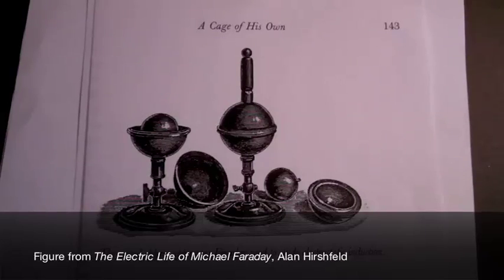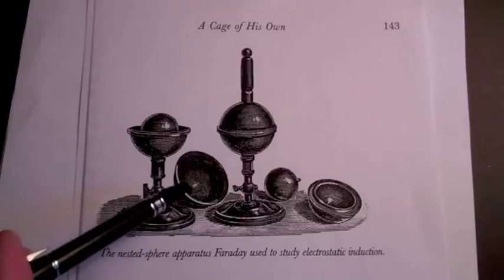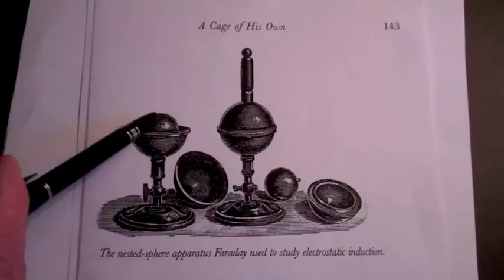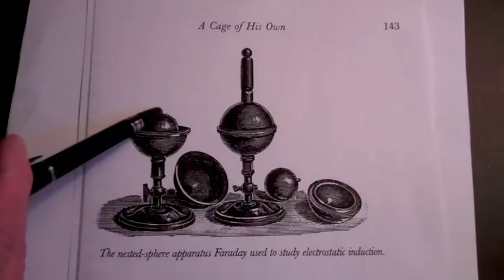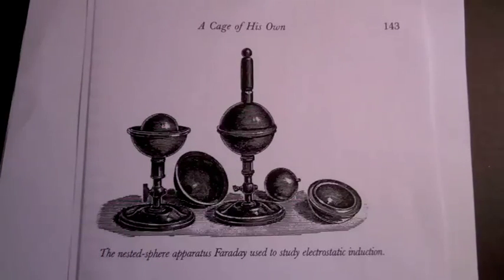We're going to look at one of the experiments that Michael Faraday performed around 1837 that led to his development of the concepts of electric flux and the electric field. He constructed this apparatus of nested spheres — conducting spheres that he could charge and place the smaller sphere inside the larger sphere.